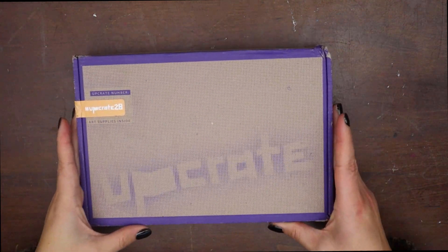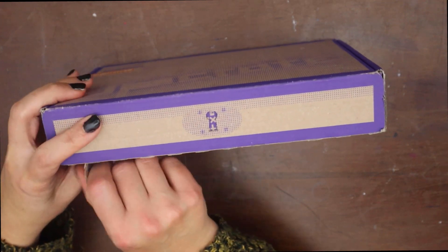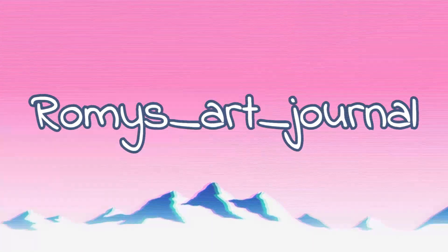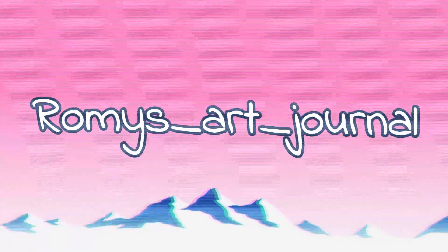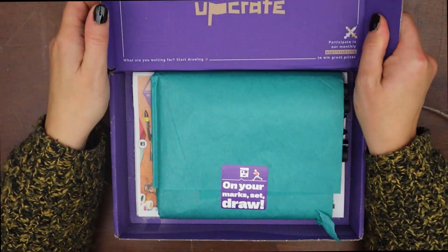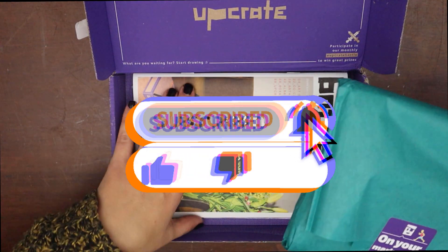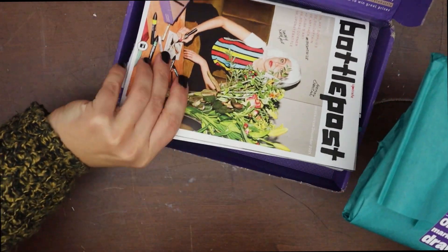The December Upgrade box has arrived, so let's see what's inside! Hello there, welcome! My name is Romi and if you like artsy videos, haul and unboxing, consider subscribing to the channel.